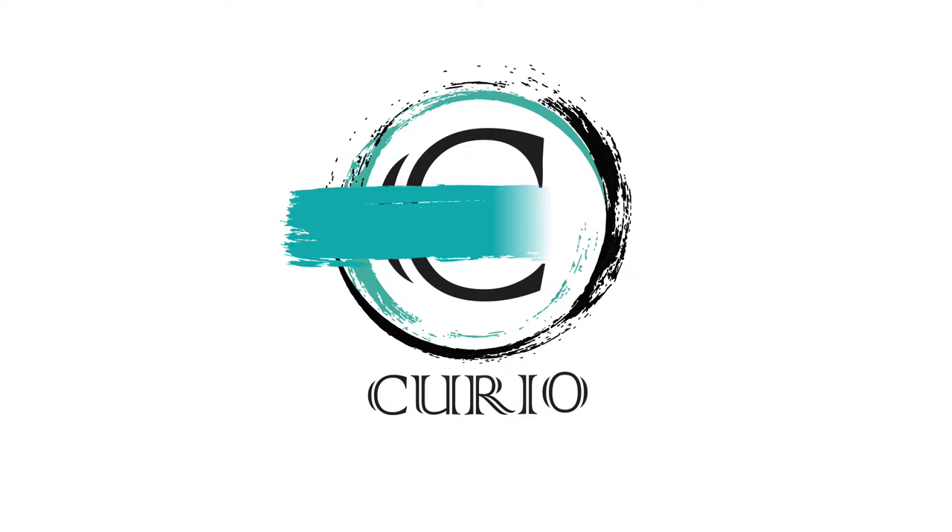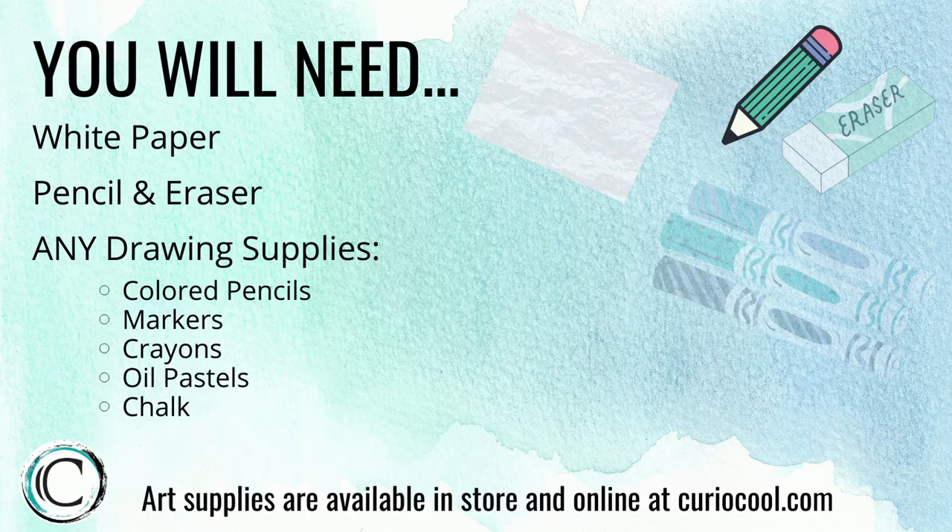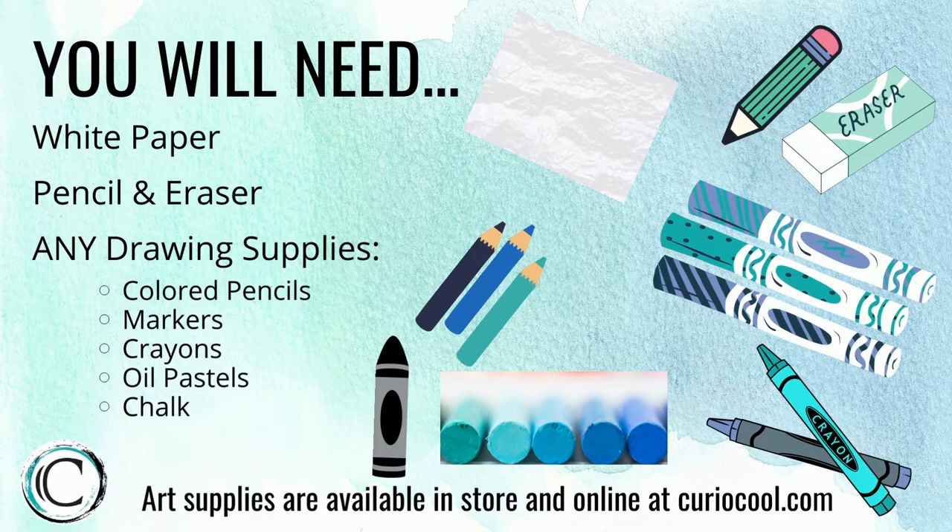Here's what we'll be using today to make our art project. Remember, use what you have at home — it's okay if you don't have the same things that we do. Once you have all your supplies, let's get started.